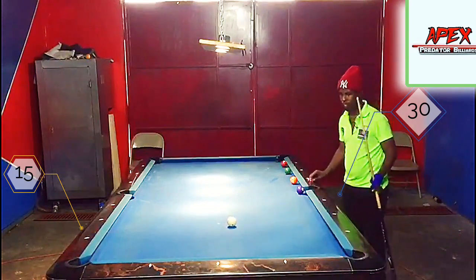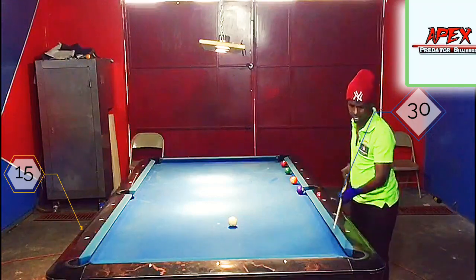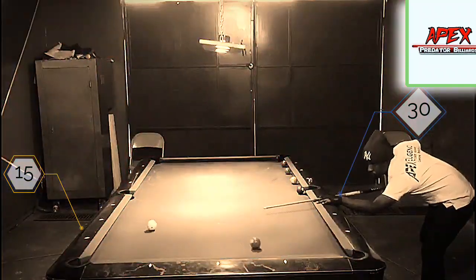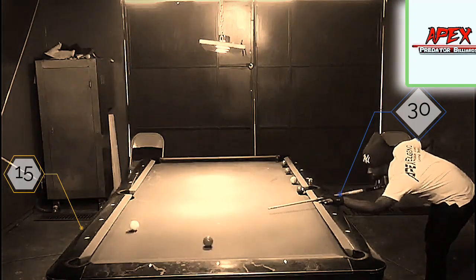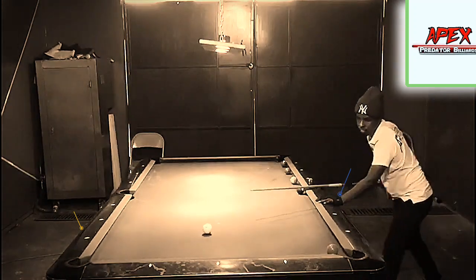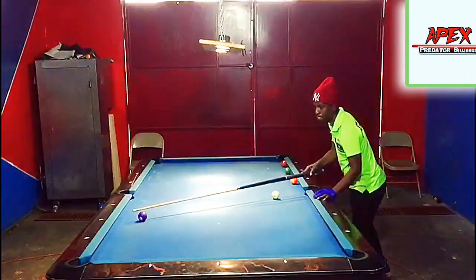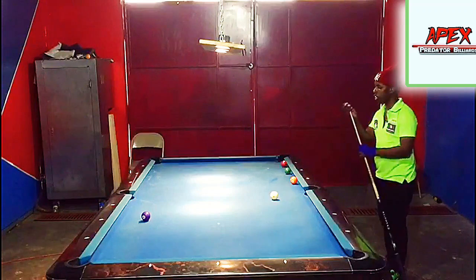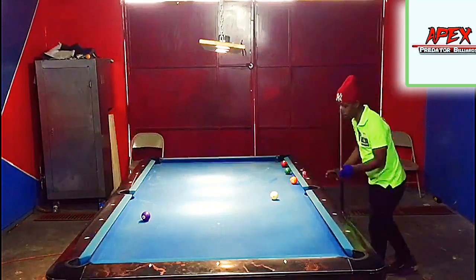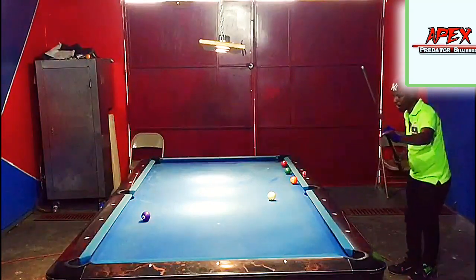That was nicely done — that was about my fourth attempt at the shot. A couple of the attempts actually went close to the corner here, but it happens in practice. It's not all about perfection — you're going to find sometimes that even with a precise banking system you're sometimes going to come up a little short, but that's a part of the process of learning this beautiful game.